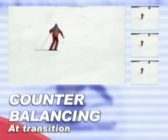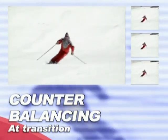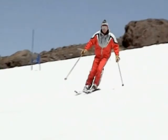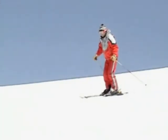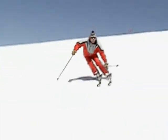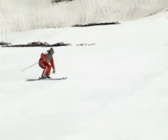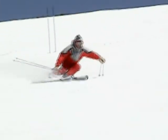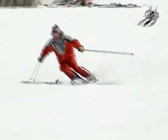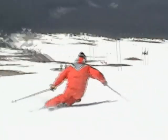The first essential is counterbalancing. Reach down and touch the outside ski boot — this tips the upper body over the outside ski, and it happens in every transition. Practice touching the outside boot in each turn; it gives you that great feeling of edge engagement. Make sure the boot touch happens before or at the transition.